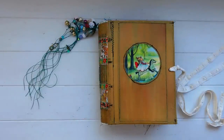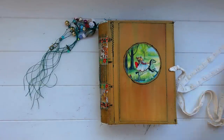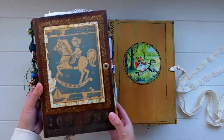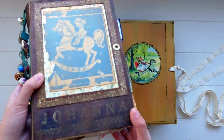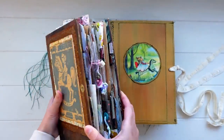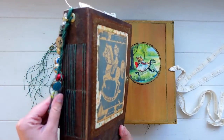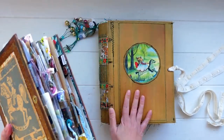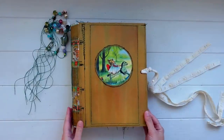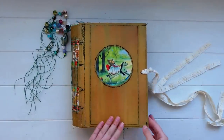I took a lot of inspiration from my old journals for this new one, taking elements I liked from previous journals. I specifically took inspiration from this old journal from 2017. These journals are very different, but this one really inspired me. It's a similar size — a little bit bigger — and I've made the cover again out of craft tex.